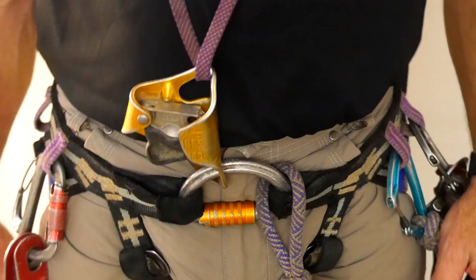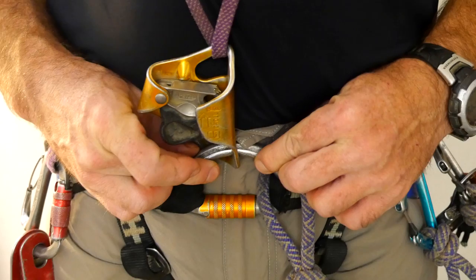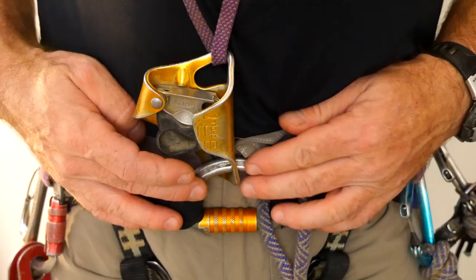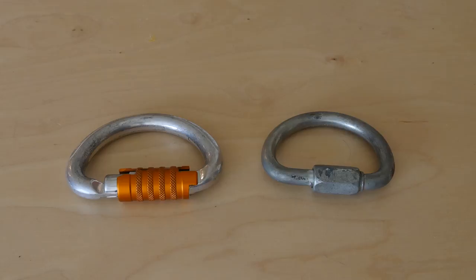The seat harness used with a frog system should be a caving-style harness with two loops designed to be used with a D or half-moon style quick link. This provides a relatively low clip-in point with the quick link lying flat against the body, giving a central connection point that, unlike a carabiner, is rated for forces in multiple directions, making it suitable for use with cow's tails, descenders, and a chest ascender. Quick links may be made of stainless steel, carbon steel, or aluminum.